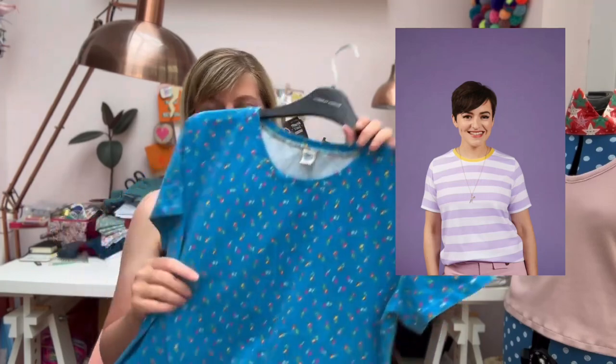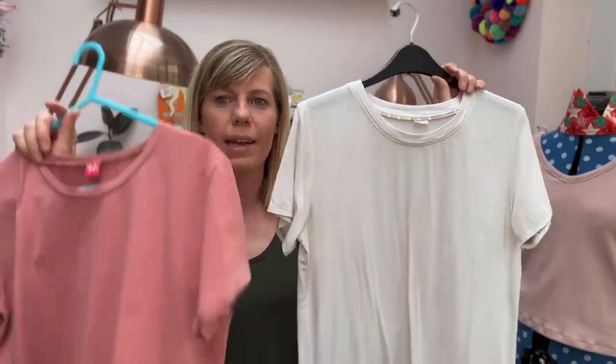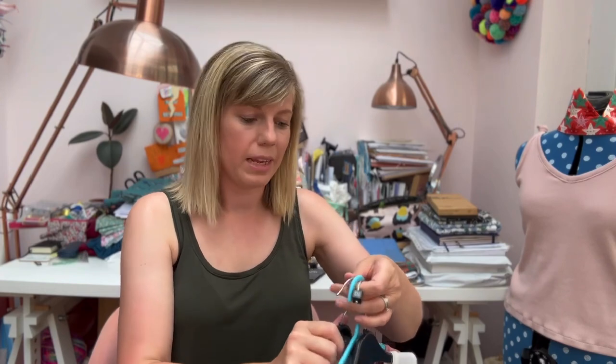If you haven't tried Art Gallery jersey, it really is the softest jersey ever. I've also got a couple of plain ones — my favourite is the royal blue one you probably saw me wearing a couple of videos ago, plus an off-white and a pink because they just go with everything. So that would be my handmade essential top: the Tabitha Tee by Tilly and the Buttons.